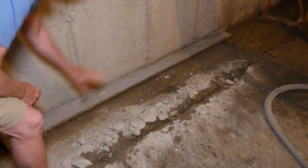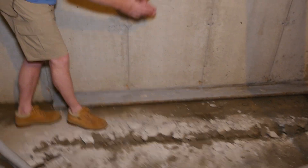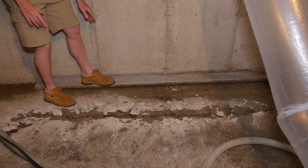I brought along a piece of another type of waterproofing system and I'm going to show you how it would be installed so you'll be able to see exactly how it's supposed to work. This system sits right on top of the footing. I have it right on top of the floor here just for the purpose of showing you how much of a trench you would get with this particular type of system — so this would be on top of the footing.